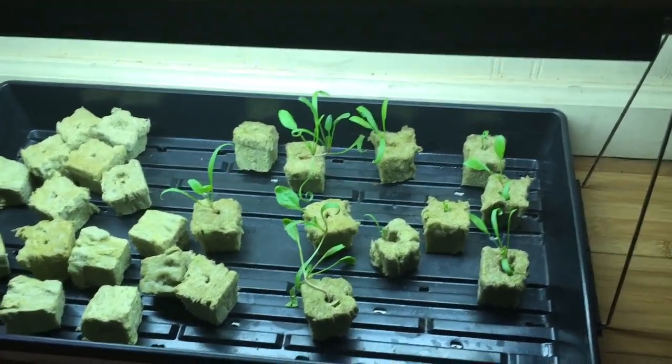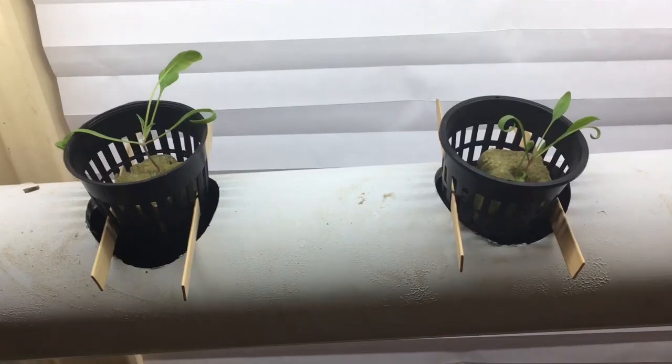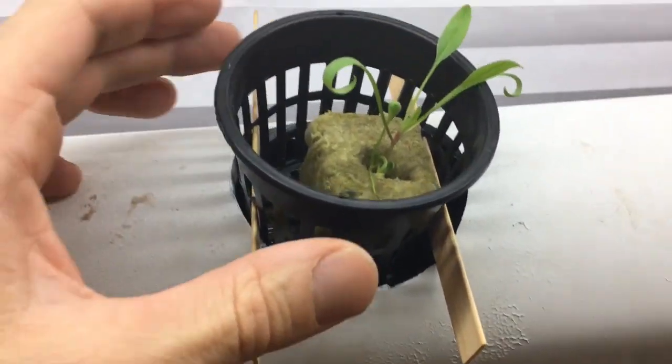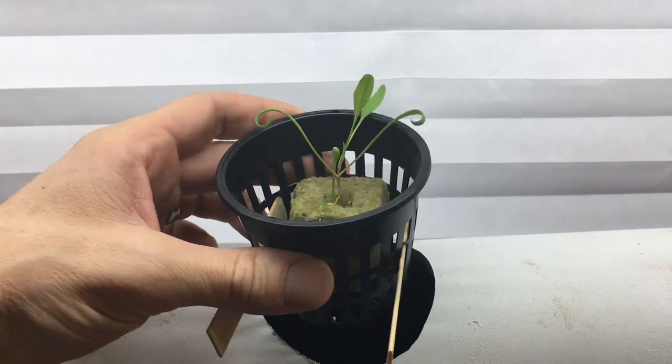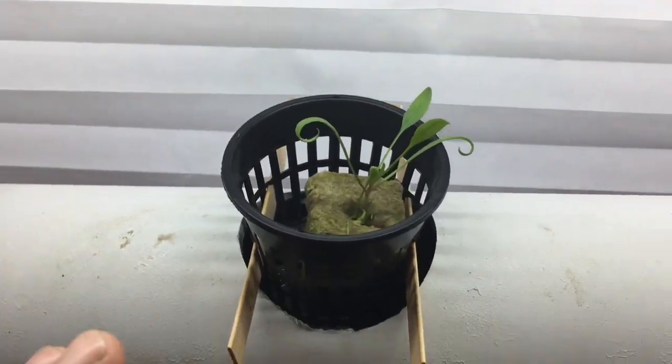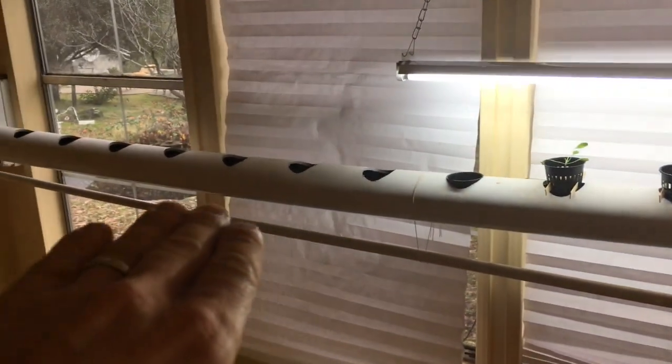I am going to take these and put them up into the aquaponics at this point, and turn on the light. I've put these bamboo sticks in there just to elevate them a little bit, because if you stand back and look at it, this pipe here has a little bow.